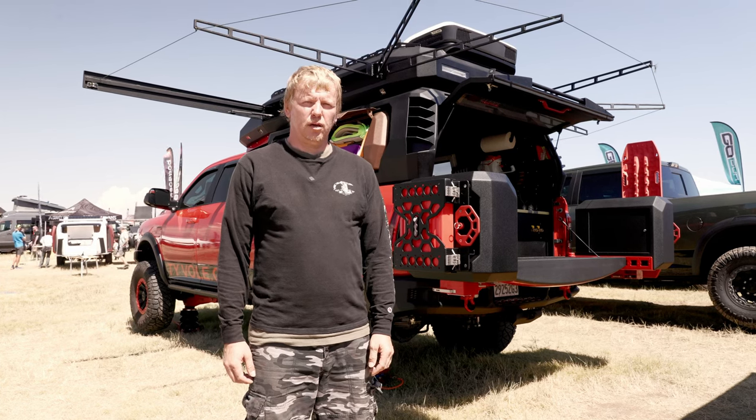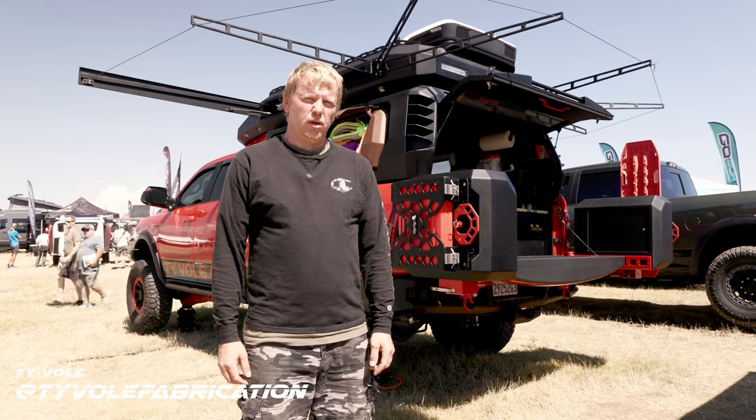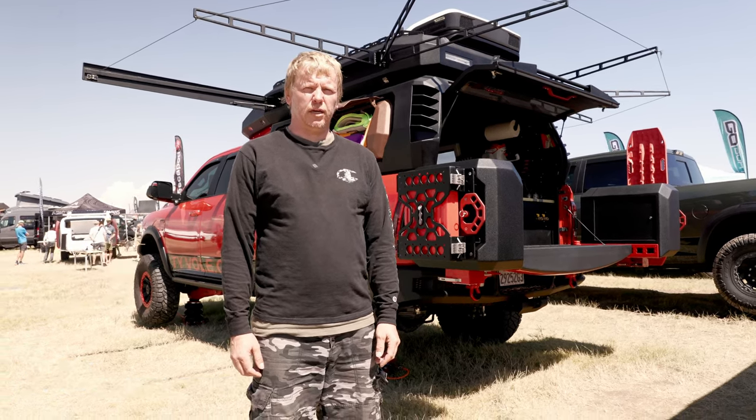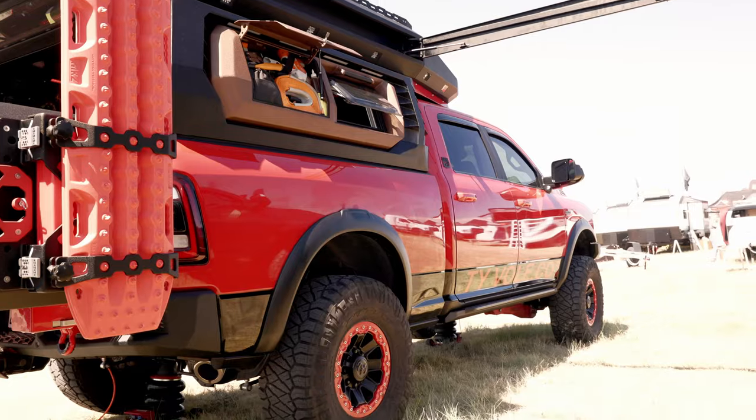I'm Mirka Poliacek. I started a new business called Tivole Offroad, my YouTube channel is Tivole, my Instagram is Tivole Fabrication, and I can show you my rig today.